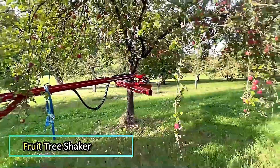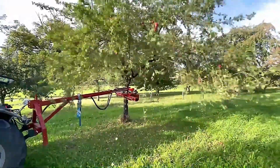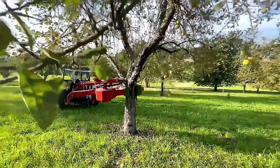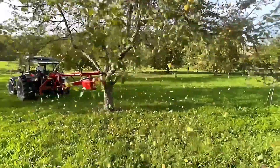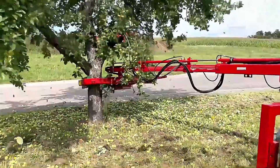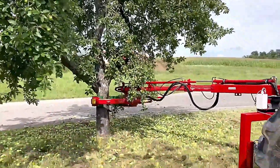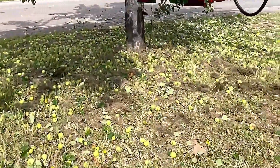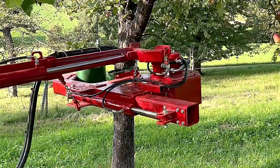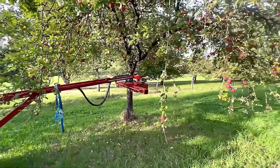Fruit Tree Shaker. This high trunk tree shaker is designed for efficient use in orchards, enabling quick and effective fruit harvesting. The machine shakes the tree gently yet powerfully, causing the ripe fruit to fall without damaging the branches or fruit. Ideal for large orchards, it significantly speeds up the harvesting process, reducing manual labor and ensuring a more efficient crop collection.